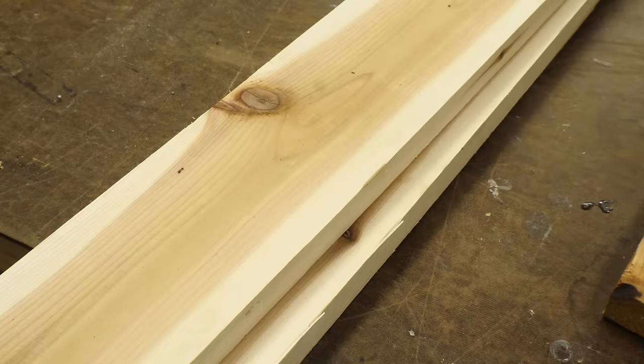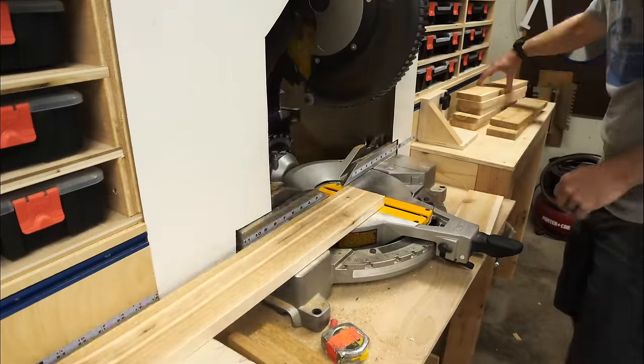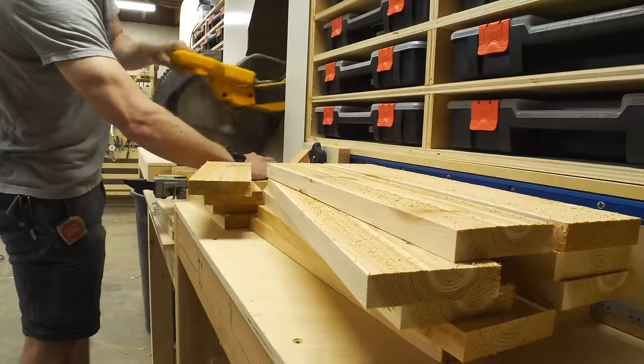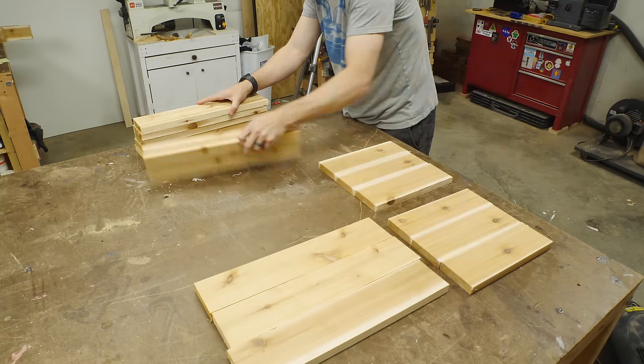I started out with some 1x4 cedar boards, the same ones I used on my recent lounge chair build. Cedar is great because it lasts outside a lot longer than something like pine. On the miter saw I cut these down into several sections so that I could glue them up into panels.